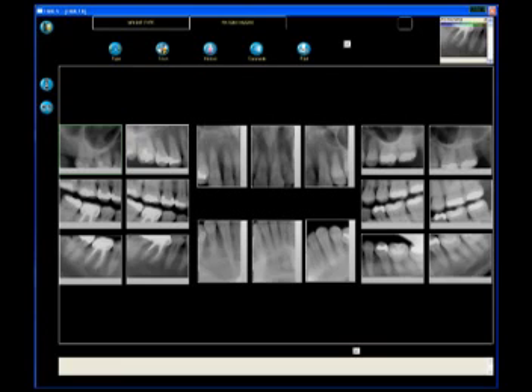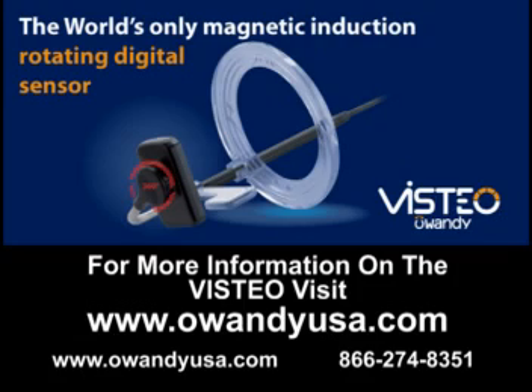Here is a complete FMX. For more information on Visteo, visit the Owandiusa website.